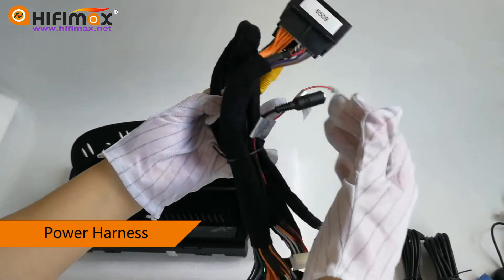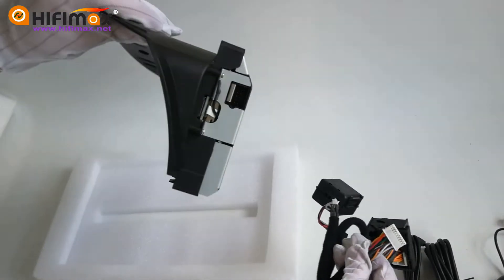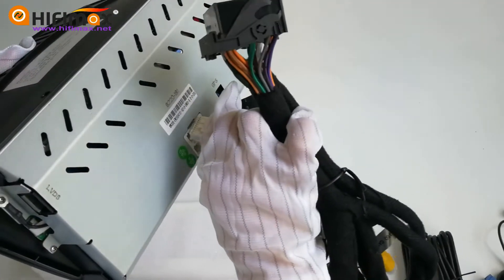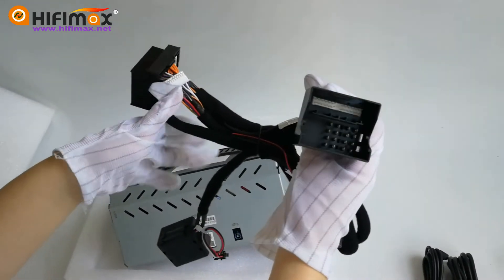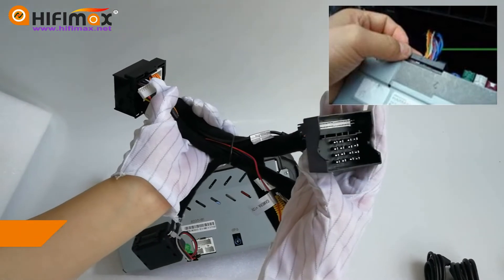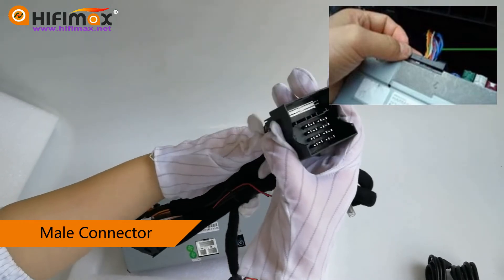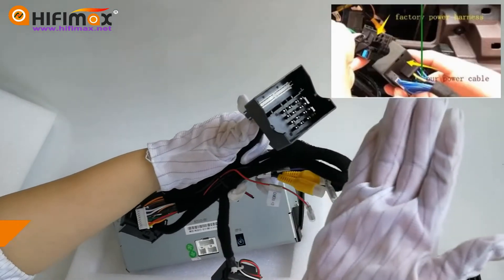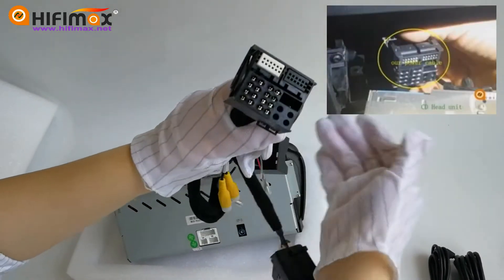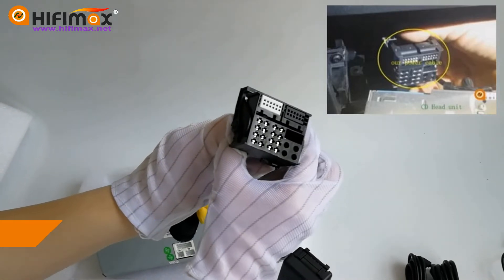This is the power harness. Connect this white connector to the back of the screen — the biggest port here. Find the original BMW power cable at the back of the CD head unit. Remove the power cable from the CD head unit and connect it with this male port, then connect this female port back to the original CD head unit.